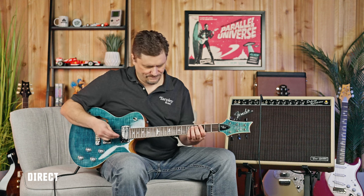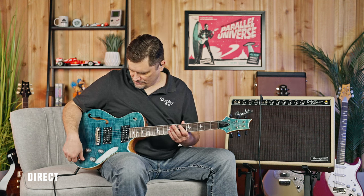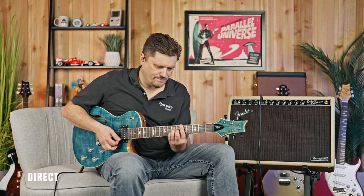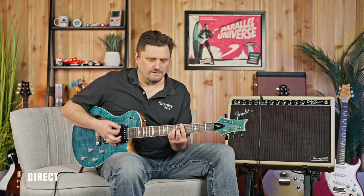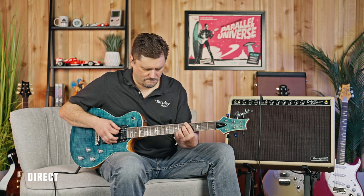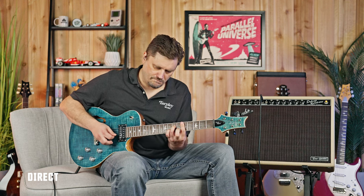Even taking it back to clean, going into the middle pickup position and rolling off a little bit of highs from the bridge pickup, you can get a great jazz tone out of this thing. It just continues to impress with how much it can do.